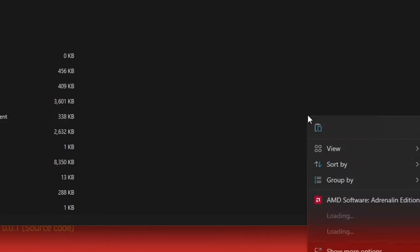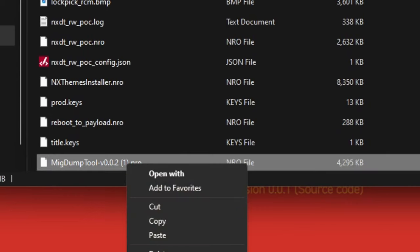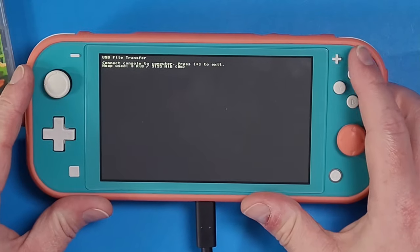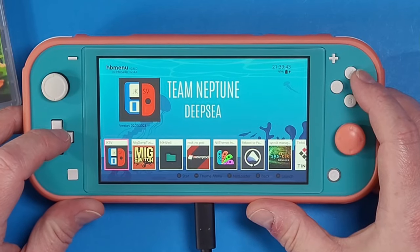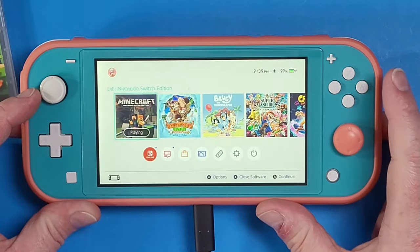Paste it inside the root of the Switch folder right here. You may need to rename the executable to remove any brackets or numbers if you've already downloaded it before. Next, press the Start icon on your Nintendo Switch and you'll see the MIG Switch dumping tool appear.